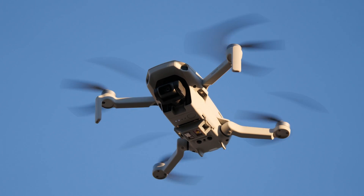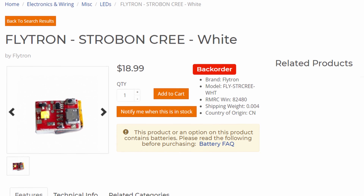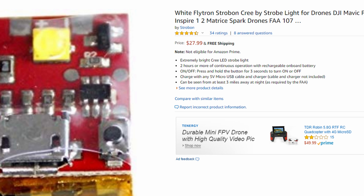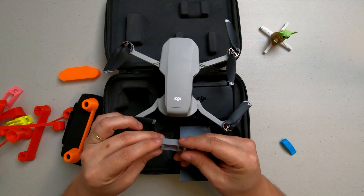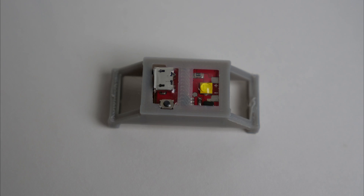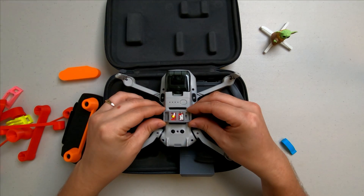Next up, I have a strobe mount that I've been developing. This actually uses a Flytron strobe on Cree, which I got from Readymade RC but is also available on Amazon — links are in the description. As you can see, it's a small piece of 3D printed plastic. It only weighs five and a half grams with the strobe on it, and it clips in right there.